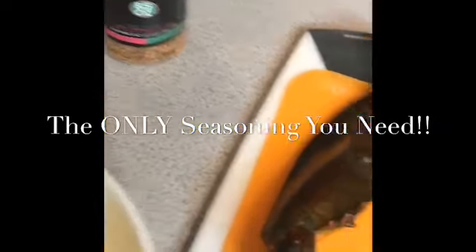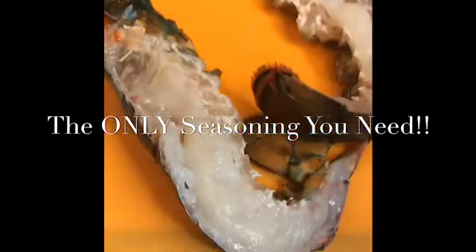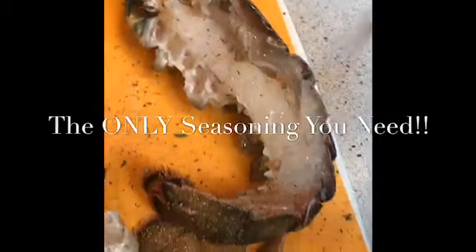So today I have this whole lobster. I've made sure that it was thoroughly cleaned on the inside and I just split it in half. We're going to keep the seasoning super simple — just a light coating of the Justice Sprinkle. That's the only seasoning you're going to need in this entire recipe. We're also going to squeeze some lemon over this.